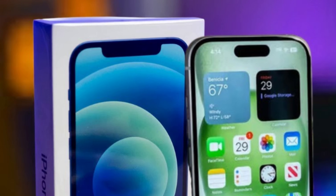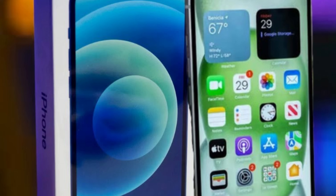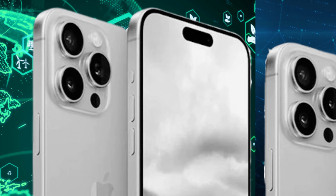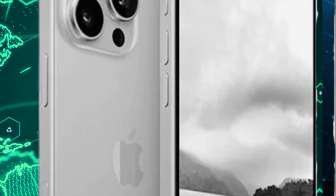Notably, the leaked schematics showcase dimensions indicating a larger screen size, with the iPhone 16 Pro purportedly measuring 149.6 x 71.4 x 8.4 mm, suggesting a slight increase in height and width compared to its predecessor.